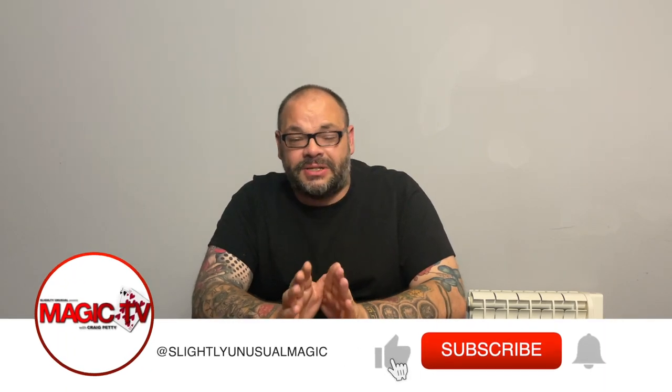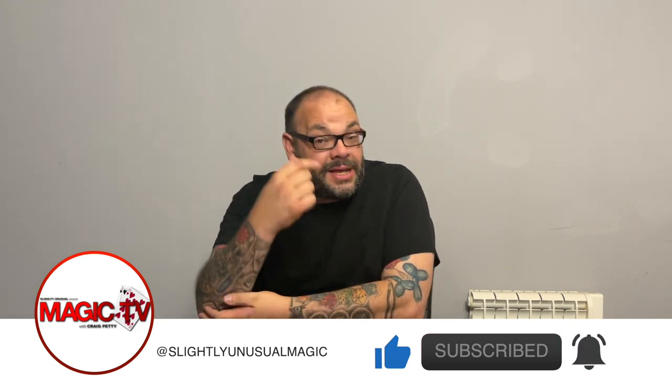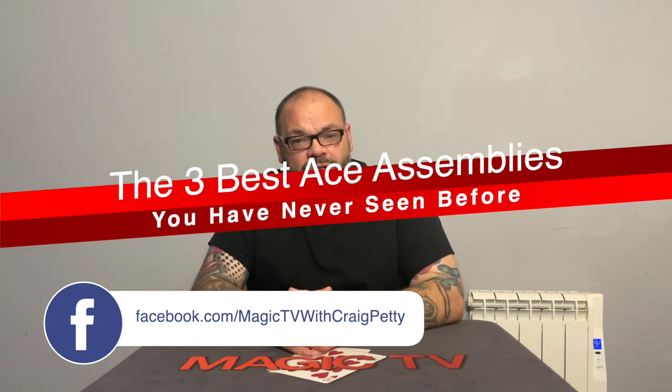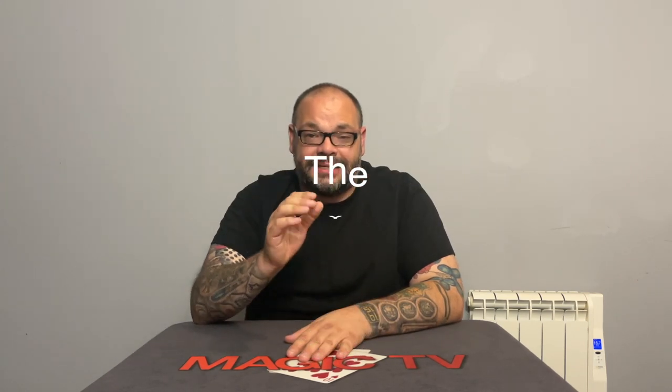Hey guys, welcome back to Magic TV. My name's Craig. It is nine o'clock on a Thursday, which means it's time for magic stuff. Today I'm back with another one of the three best trick series, and this is one that's been requested an awful lot. I am of course talking about ace assemblies — three ace assemblies you've probably never seen before that are pretty awesome.